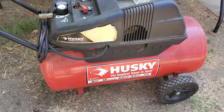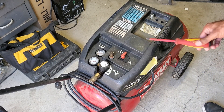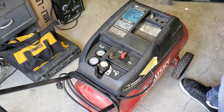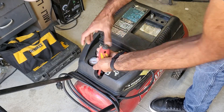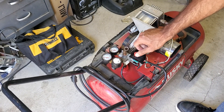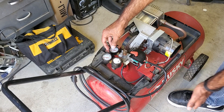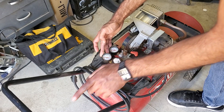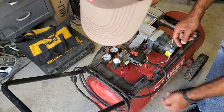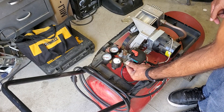This is a Husky 13-gallon 5-horsepower compressor. The first thing we're going to do is remove this cover. The principles of replacing this high-pressure switch will be universal across multiple compressors, especially because I'm going to be using a universal high-pressure switch. This is the high-pressure switch we're going to have to change — it's a four-port switch with a port for the gauge for compression inside the tank, a port for the gauge showing pressure going out, a port for the hose bringing pressure to the valve, a port for the pressure relief valve, and one for the unloader line.